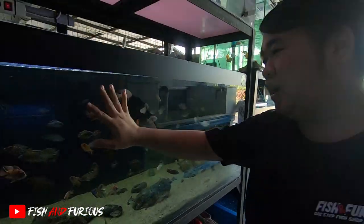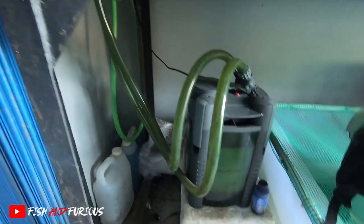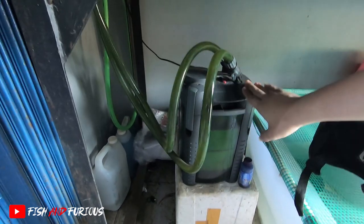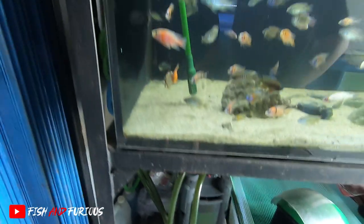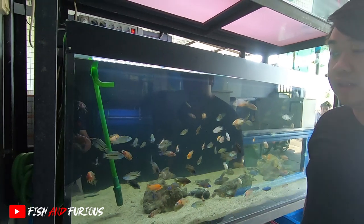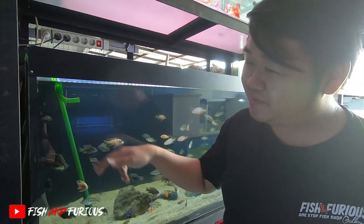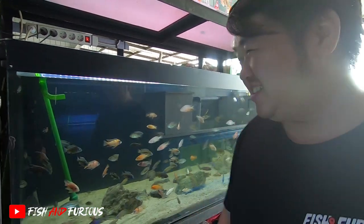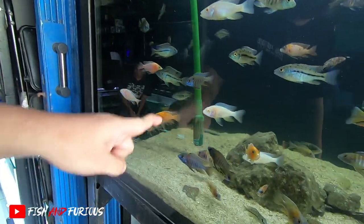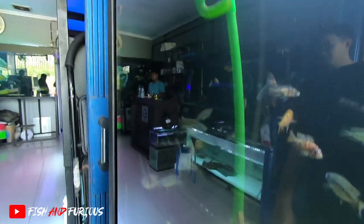Ada lagi tank siklit gue. Tank siklit gue pakai kanister. Kanister modelnya begini - dia kayak model tabung, beli langsung jadi. Kenapa gue pakai kanister? Karena lebih simple. Soalnya ikan siklit ini bukan ikan yang terlalu besar dan kotorannya nggak terlalu banyak. Makanya gue pakai kanister, guys. Yang panjang ini nyedot, yang pendek ini buang keluar.